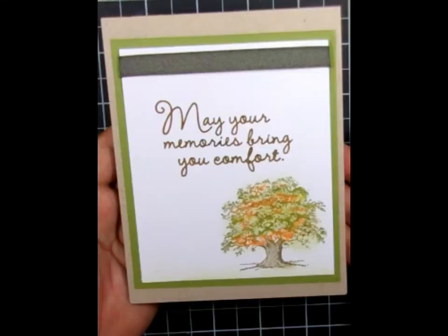Hello my friends. Here's the card we'll be making using some basic stamping with markers.